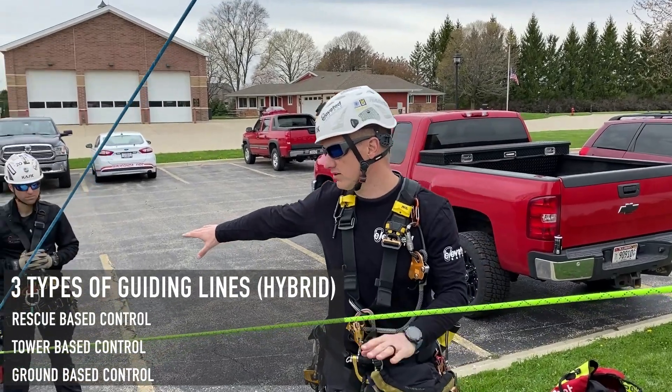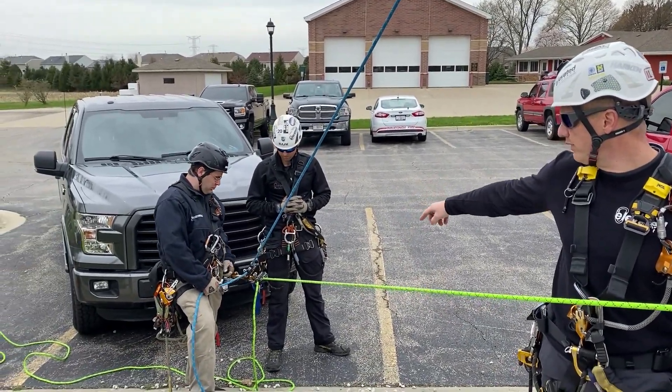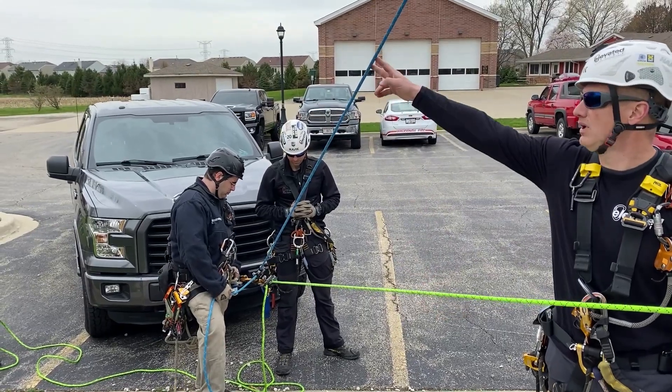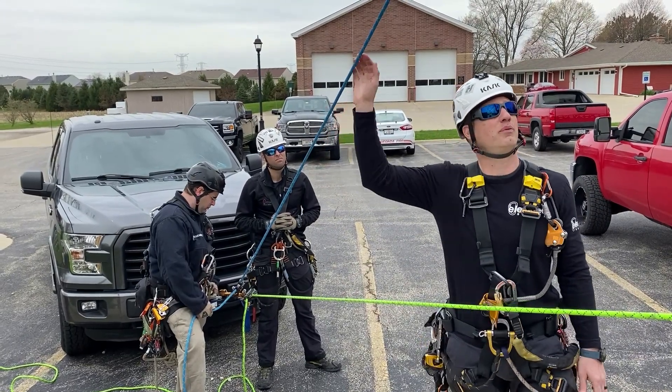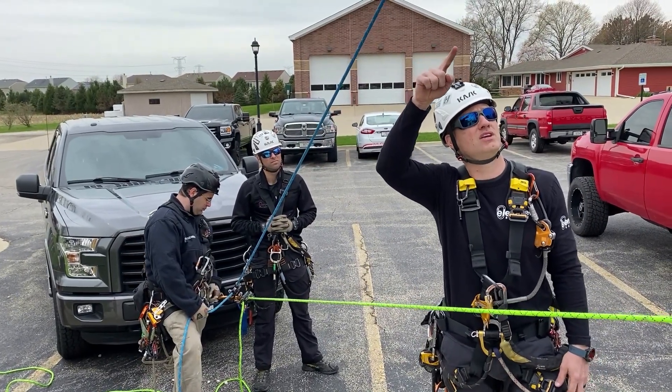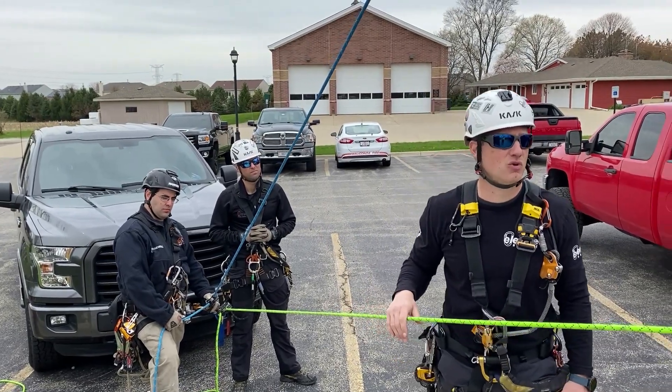We start off on our ground anchor again. We have our truck, lock down, tag down, and two straps, inner anchor plate, and then going into two clutches. The blue line is going to be our ground control — it's just a lowering and hauling line. It's going up to the tower, going up through a change of direction pulley, and then straight down into our victim. Very simple, just ground control, one line.